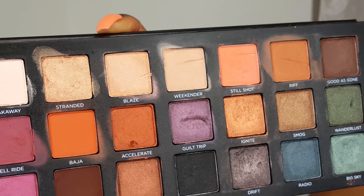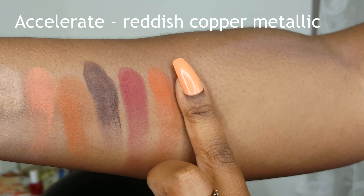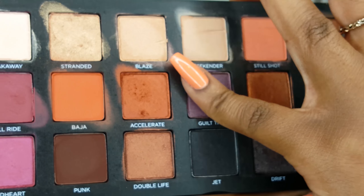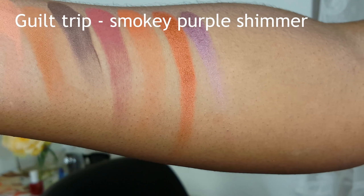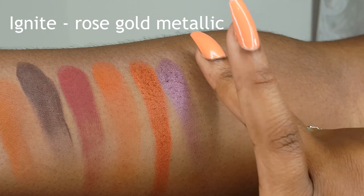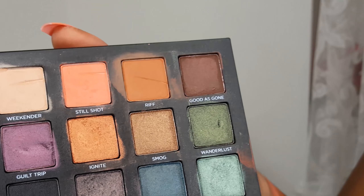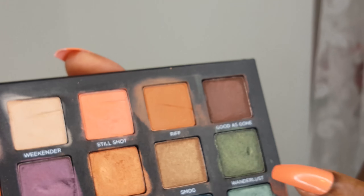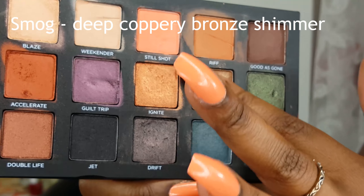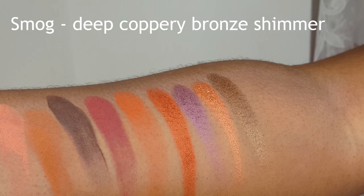Next is Accelerate, which is a reddish copper metallic. And next is Guilt Trip, which is a smoky purple shimmer. Ignite is a rose gold metallic — so pretty. So next is Smog, which is not a new shade — I remember this from the Naked palette and I think the Reloaded palette has Smog in it as well. So at this point I have enough Smog to last me a lifetime. So that's a deep coppery bronze shimmer.